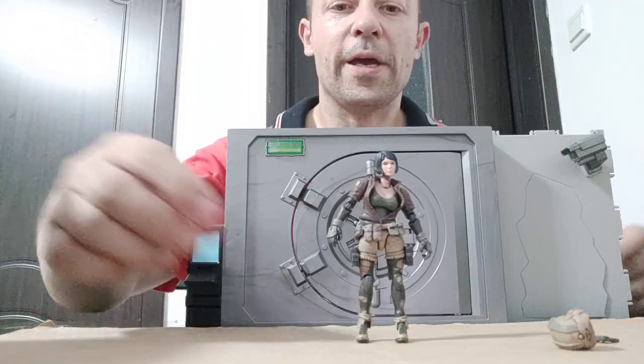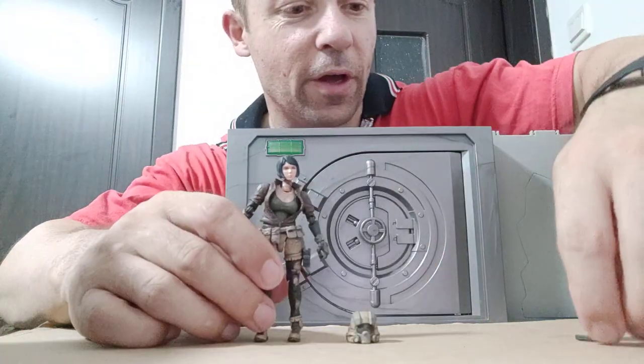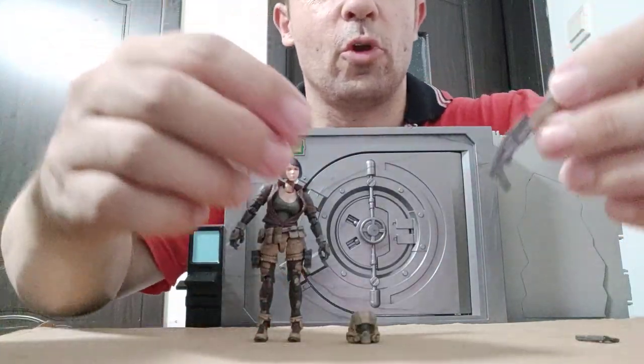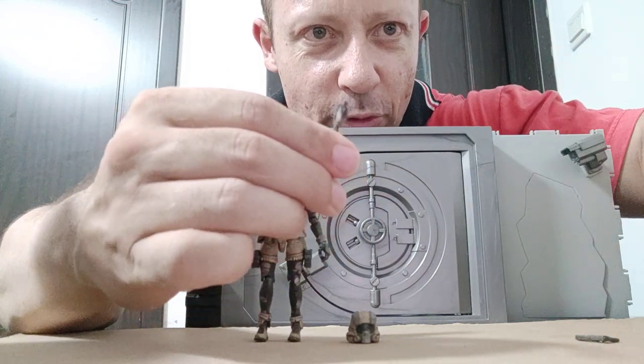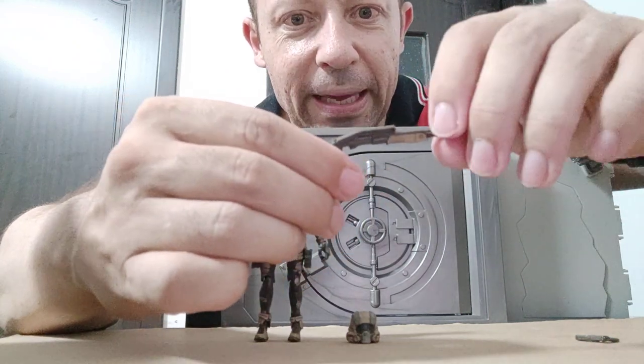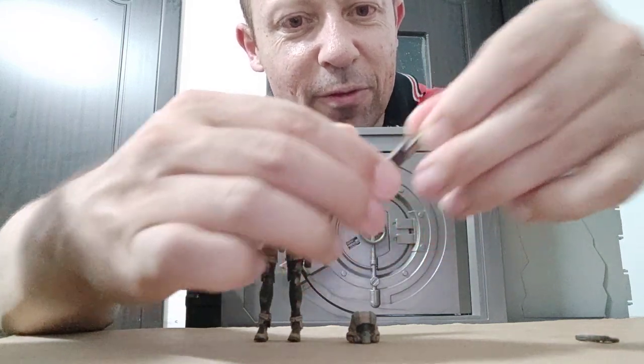Okay, let me get this open and let's get into the review. Here she is. She comes with this helmet — it's actually a head, not a helmet that can fit over. Here's the awesome-looking shotgun. It's got the drilled barrels, you can just about make out.